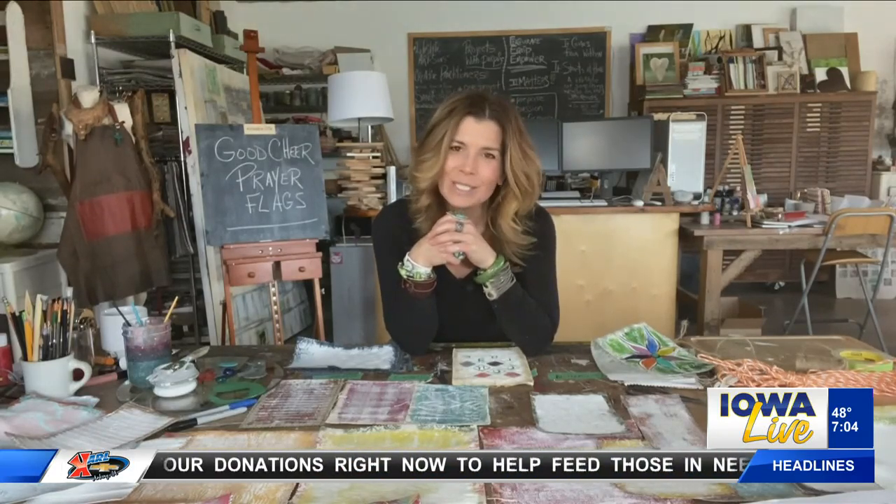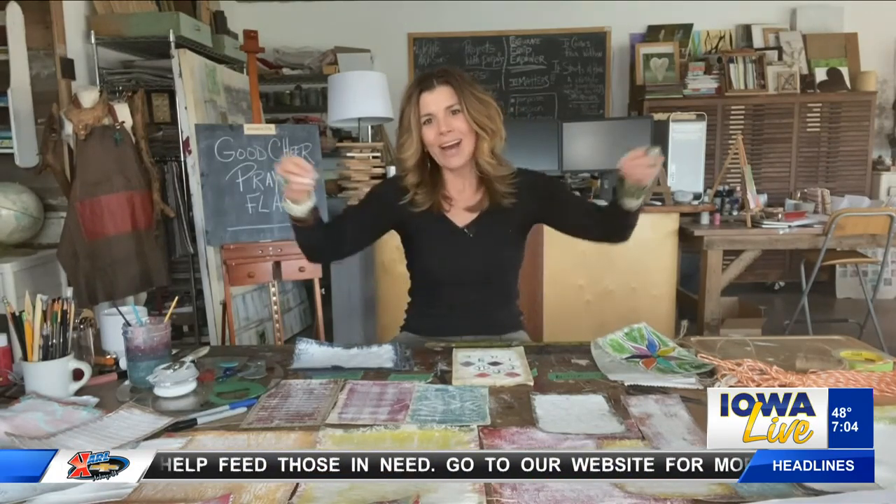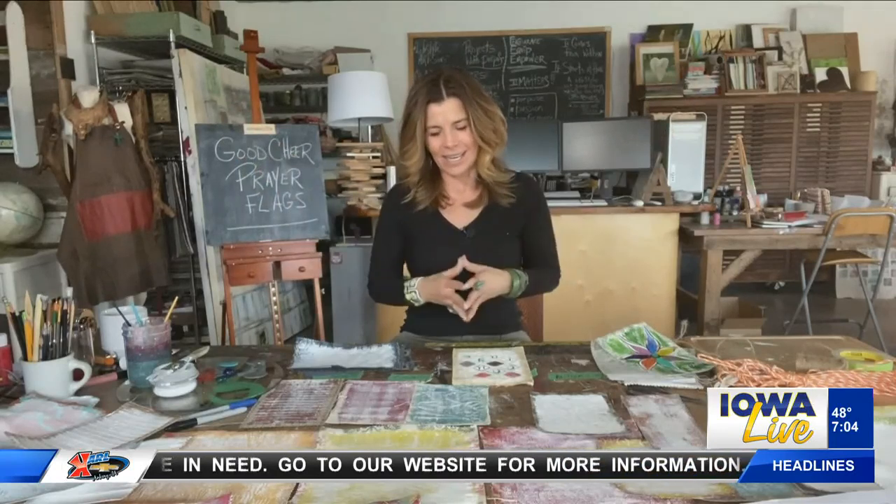This particular project that I'm going to share with you this morning is inspired by Tibetan prayer flags. The idea is they would hang out these flags in hopes of promoting peace, compassion, strength, wisdom, prosperity, and all kinds of good things.